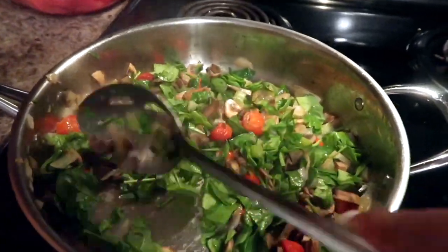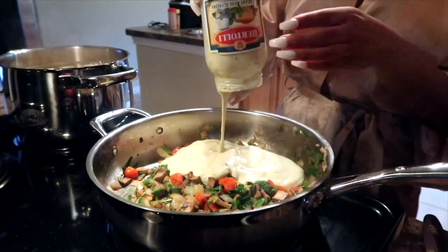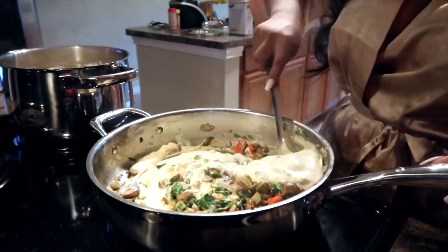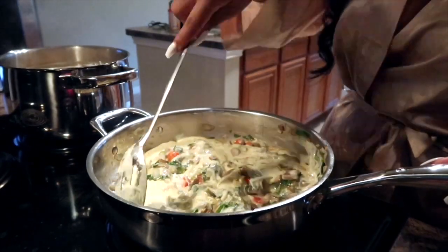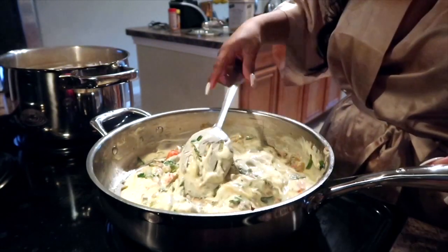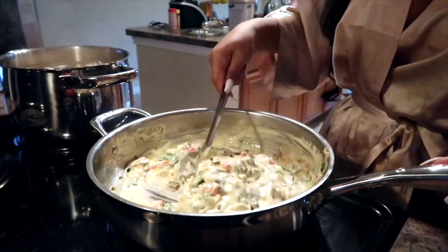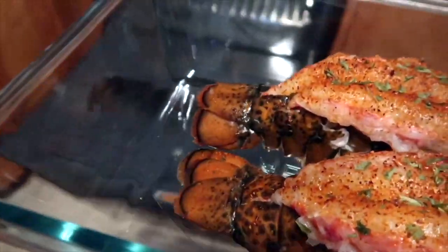Next I've added the spinach and the tomatoes. Now it's time for the basil sauce — the sauce is literally what makes this whole entire pasta taste so good. I'm circling the sauce around all of my veggies until the sauce is nice and watery and loose; that's how you know it's completely warm.